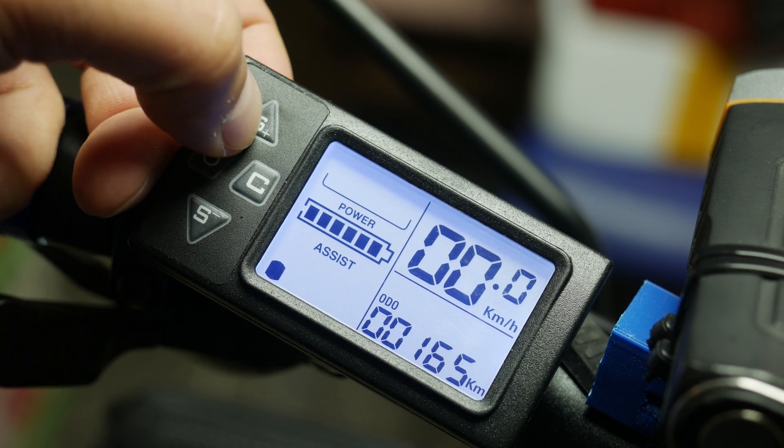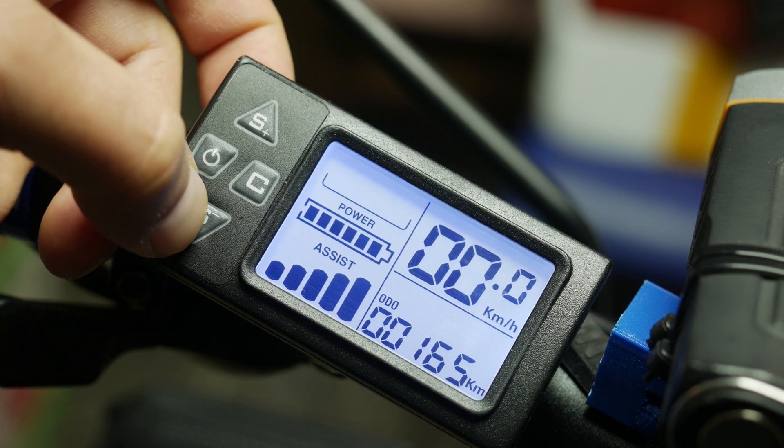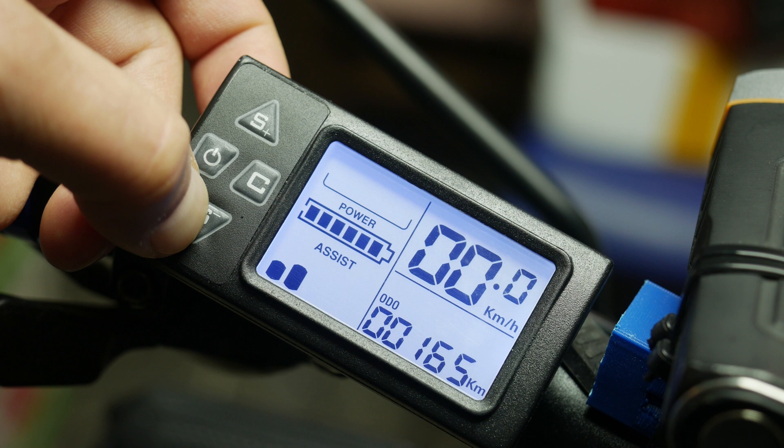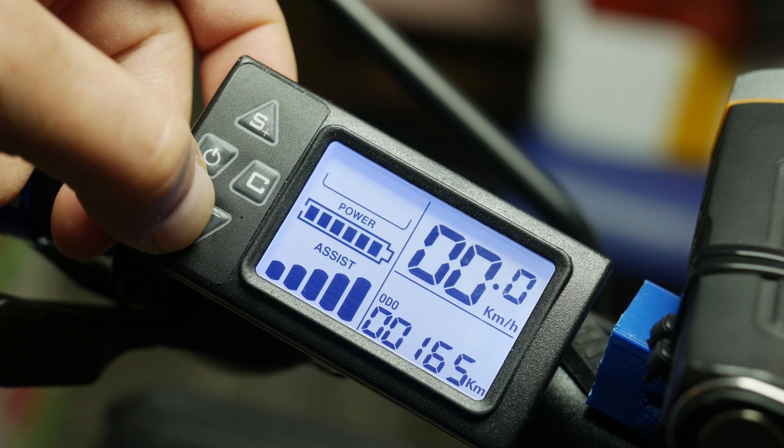S plus and S minus are used to change the assist level. In case you have installed the pedal assist sensor, this will determine the force of the assistance when you pedal and also determines the top speed you can reach.